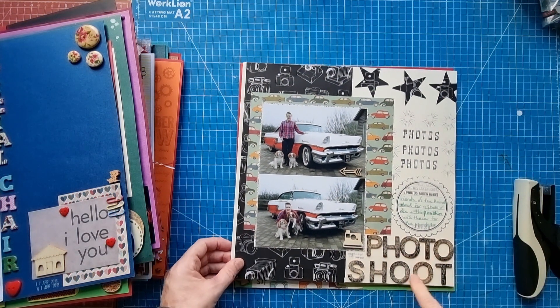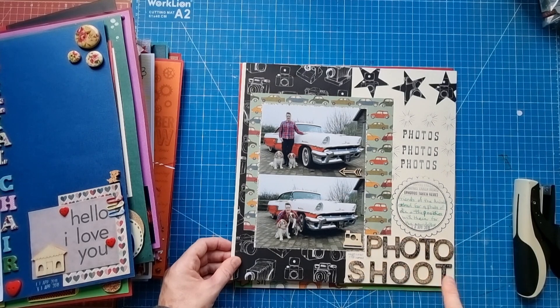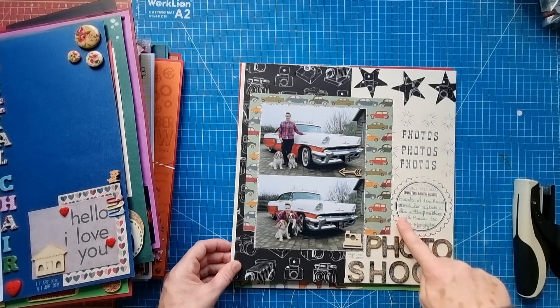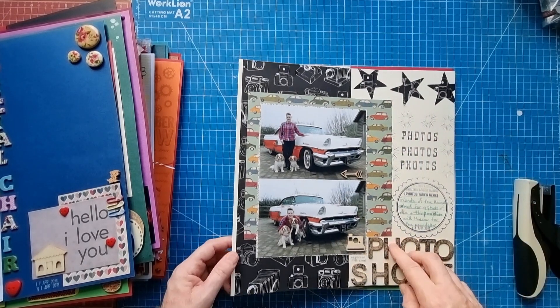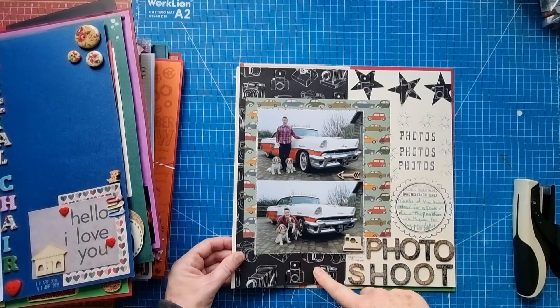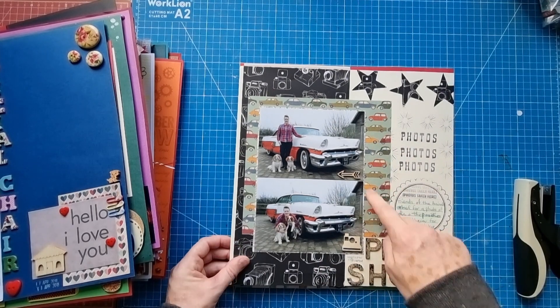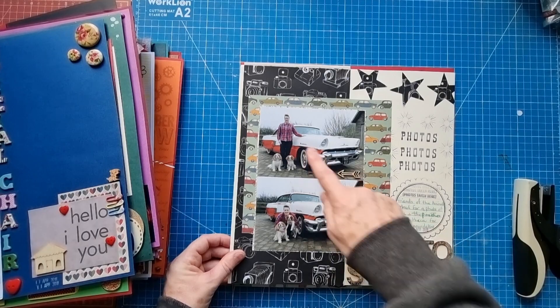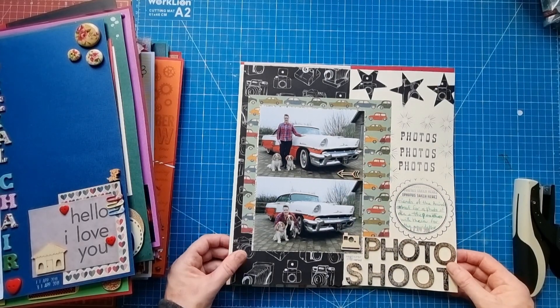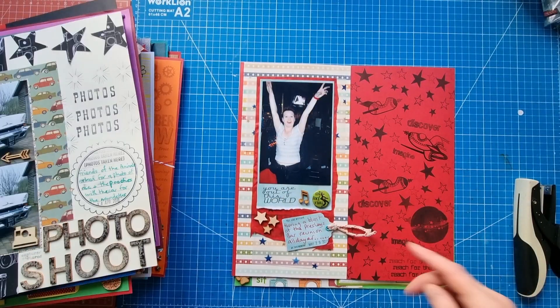This is called 'Photo Shoot' with large wood alphas that I've inked a little bit to darken them. Lots of stamping, punched-out stars, patterned paper with cameras, patterned paper with cars, a wood arrow, a wood camera, and me and the doggies with my husband's classic car. Another similar design - I was really liking that layout style at the time!